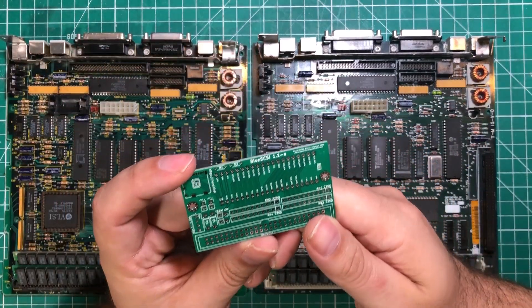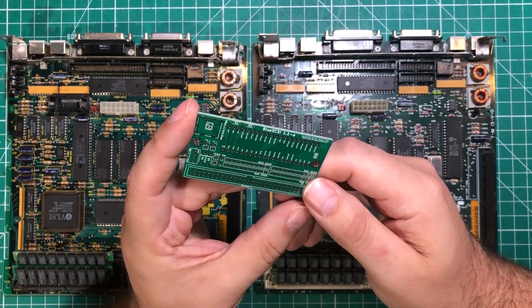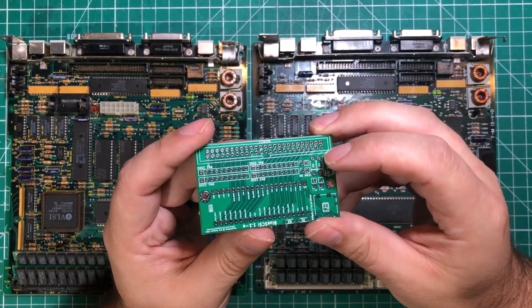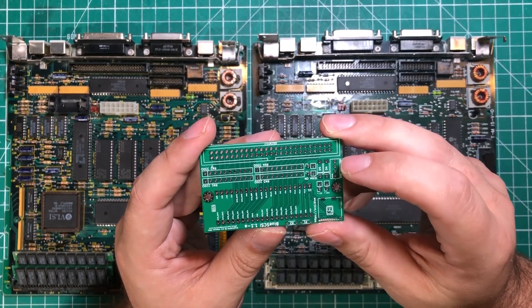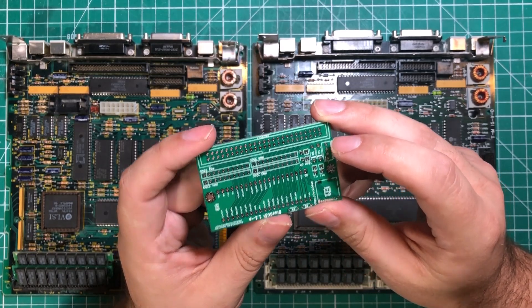The BlueSCSI was the bane of my existence. I put board after board together and had all kinds of fits — I had magic smoke come out of one of them — and generally just couldn't get them working. I did figure it out over time, and even after watching every video and reading every document, there were just things that were not working for me. So we're going to go over some of that stuff.